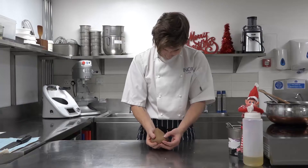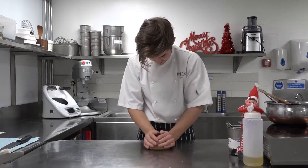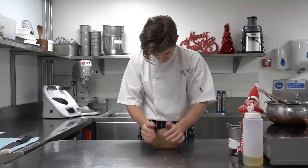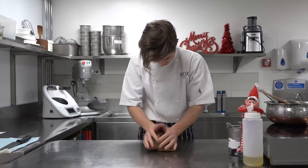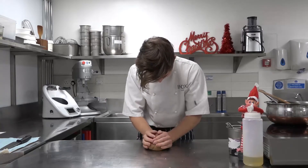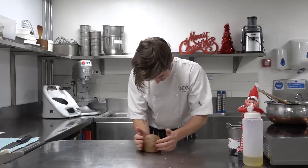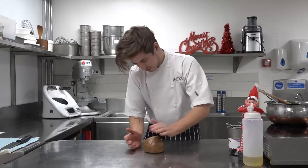See how I've got a bit of flour still left in there? That just needs to be fully incorporated. Right guys, once you're at that stage, I'm just going to flatten it out.